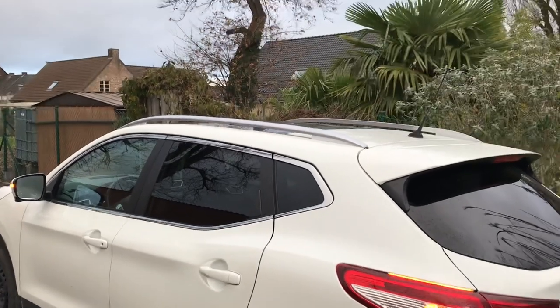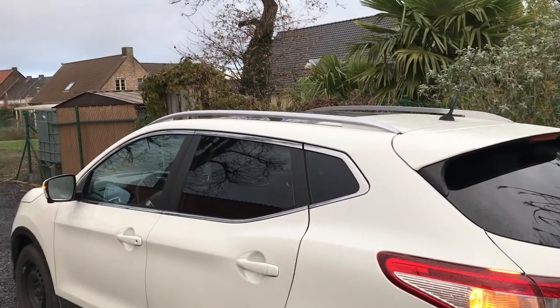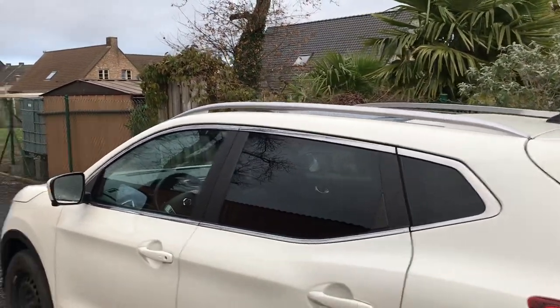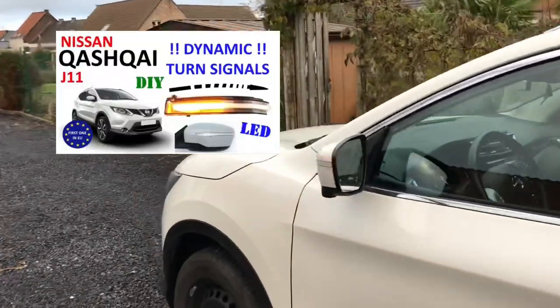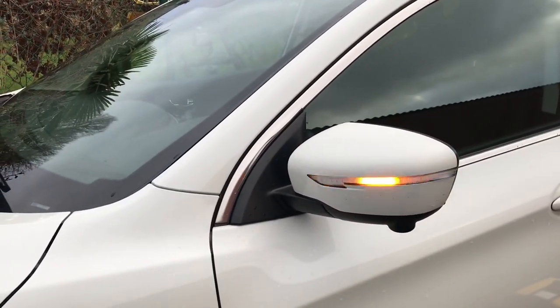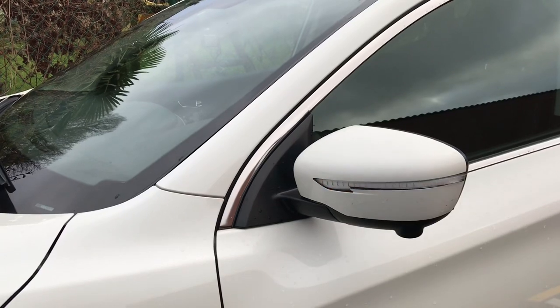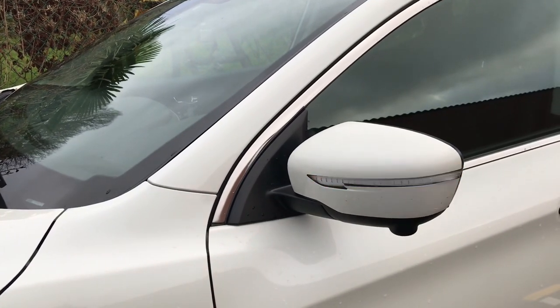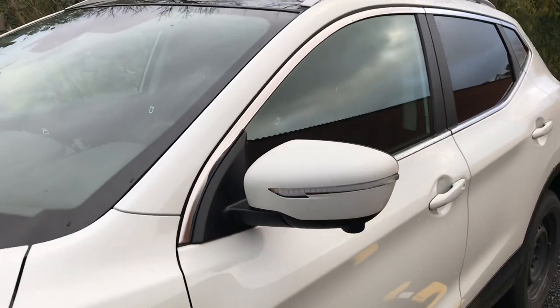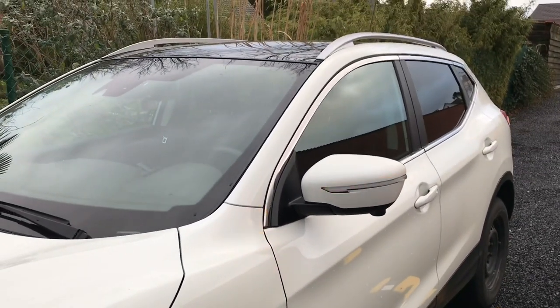Today, a little update on my dynamic turn indicators. As you all know, I was one of the very first in Europe to install those dynamic turn indicators. But as it appears, they are faulty — I think because I had one of the very first sets. They were way too overpowered, and it is really disturbing to drive with them on the car.